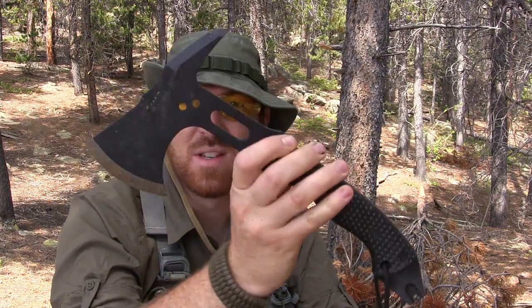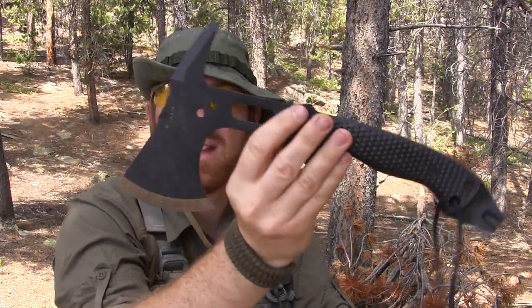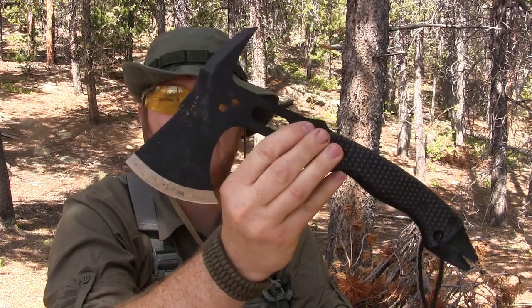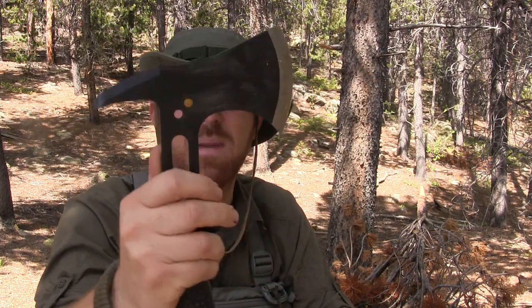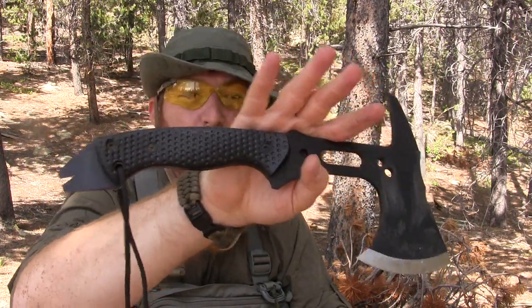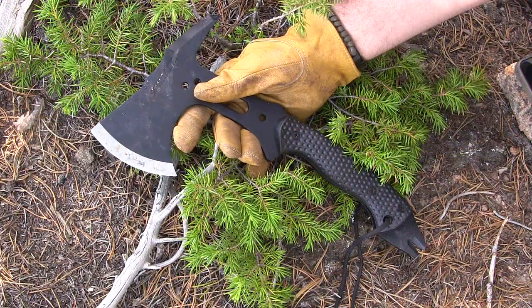Hey there, everyone. Welcome to another episode of Gideon's Tactical. Today we're going to be doing a full field test for you guys on the Schrade SKAX 5. This little guy is a beast and can definitely hold its own in the tactical firefighter hatchet realm. Let's go ahead — I'll give you a couple of basic specs and then we'll get out there and show you the capabilities, what it's good for and what it's not good for.